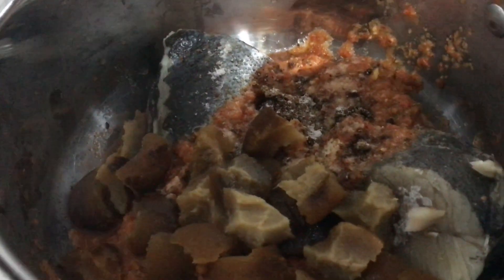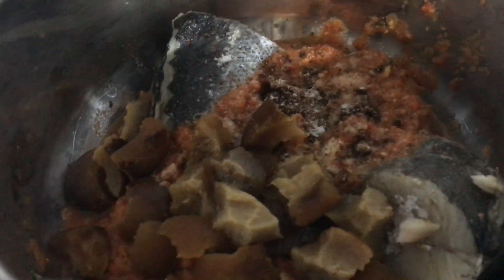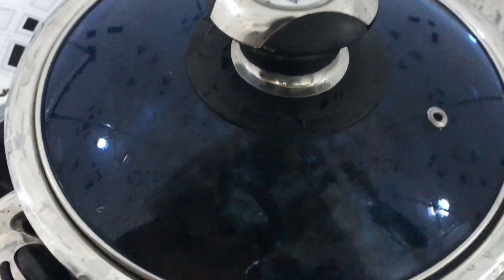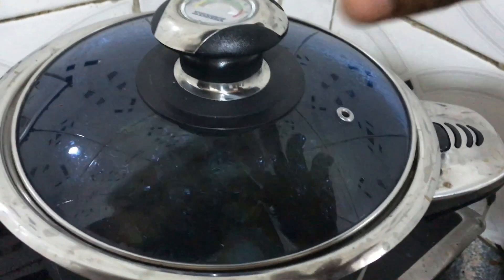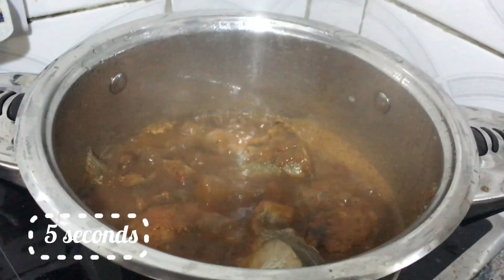I'll add in my salt then allow it to steam. This cow skin is already well steamed but I want it to be very soft, that's why I'm adding it in. It's already cooking there so I'll cover and allow it to cook, then come back to it in a few minutes. Let's get back to the pot after about 10 minutes to see how it's doing.